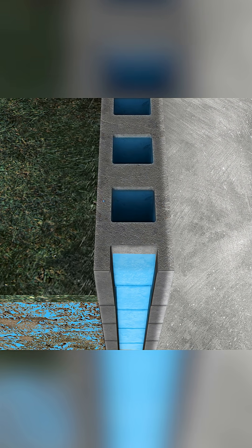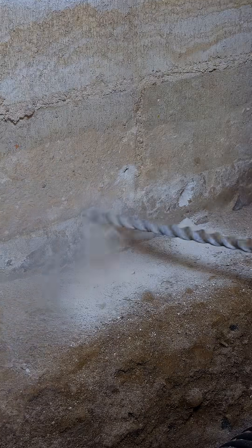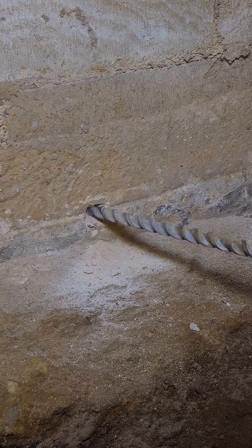The way we address it is we tap what we call weep holes into the block, into those hollow cores. We'll even do it where the mortar joints are, because that's where another core is also, and allow it to drain.